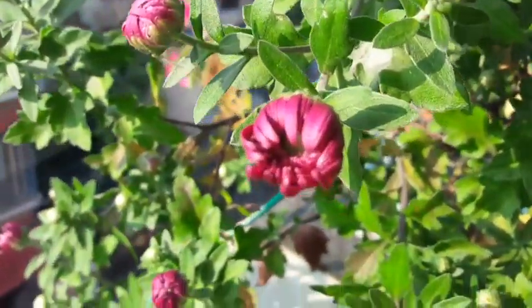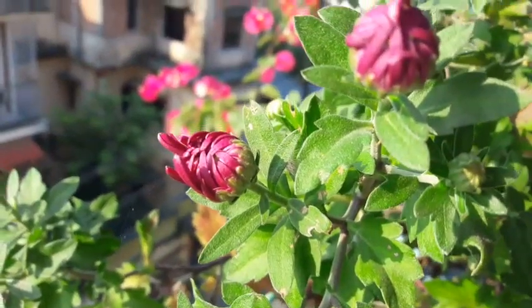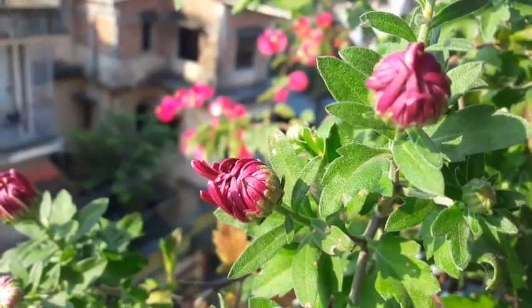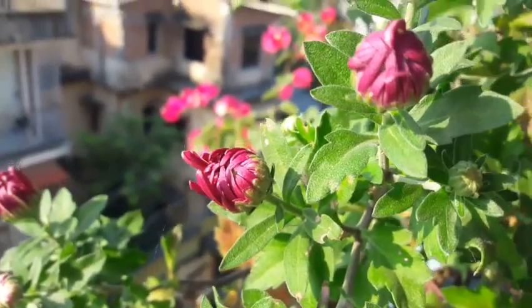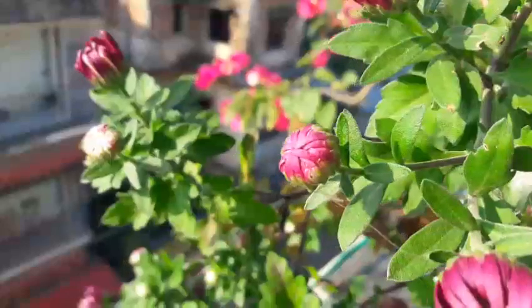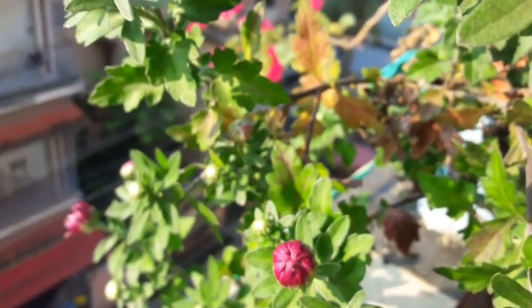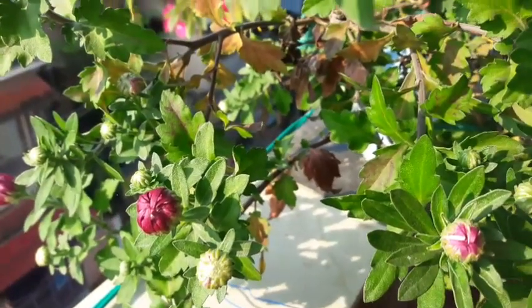Oh my god, look at the color — I'm just loving it! Thank you, my dear plant, for giving out so many buds. I'm just thinking, when all the buds are going to bloom, how my plant is going to look.